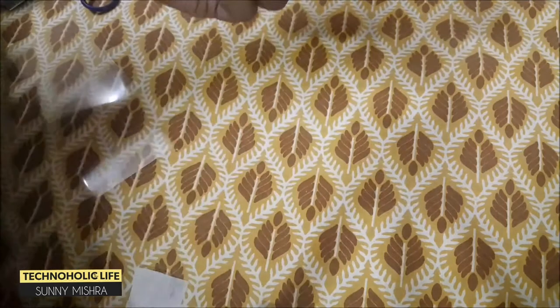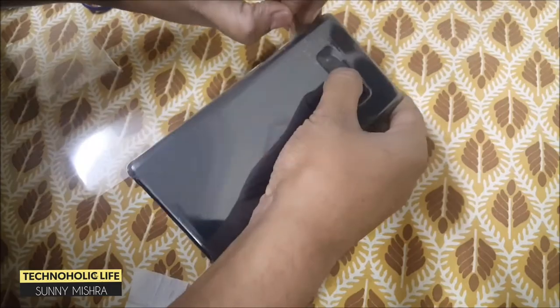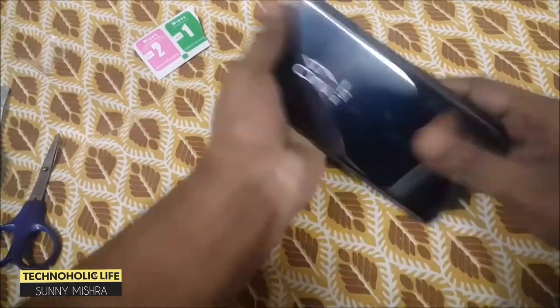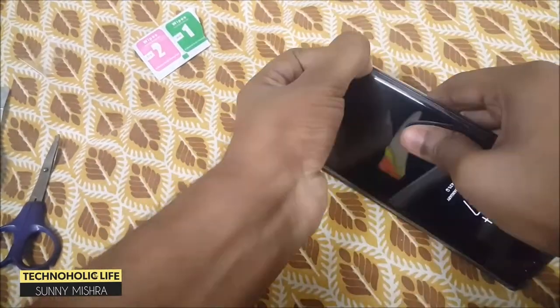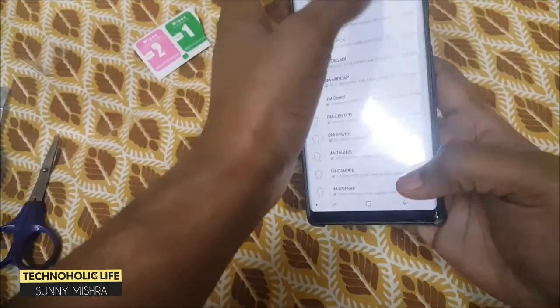Let's remove the tape. I am peeling off the tape carefully because I have a lens guard installed on my camera — I will link that video in the description, you can see it and buy it from there also.